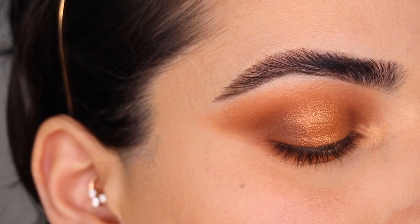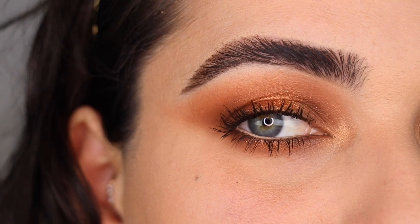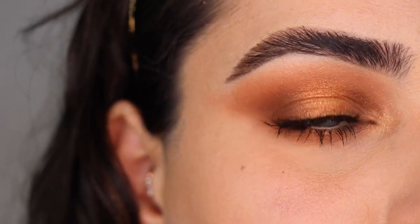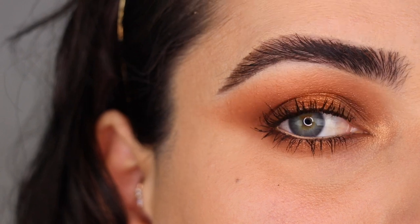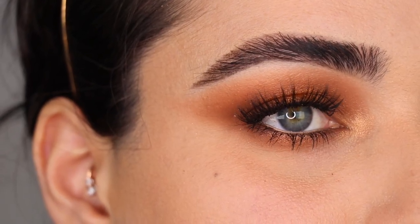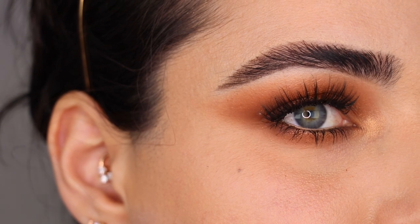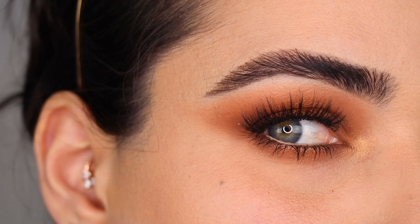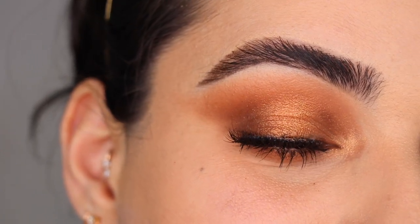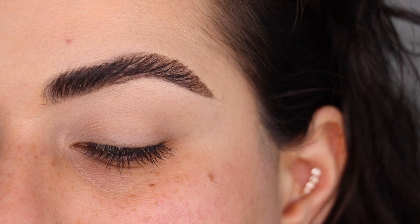This is look number two without mascara or lashes — I'm going to do some mascara and show you what that looks like. Everything will be linked in the description box. I'm back with lashes on — this is the second look. I really love that True Copper shade, it's so pretty and shiny, it really makes the eye look stand out. One of my favorite deepening shades for the outer corner is Magma — I feel like that shade is just incredible. I really love how this look turned out.